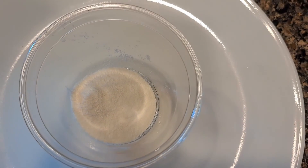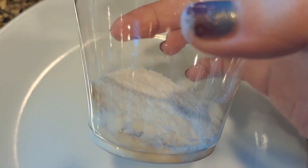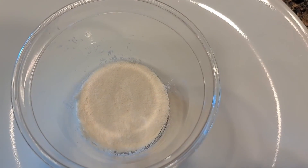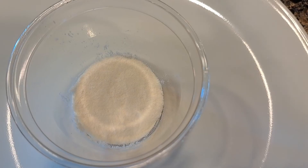If you add warm water it will dissolve quicker and easier, but you can mix it with just cold drinks and that's fine. I'm going to do it the harder way to show you it still works even without warm water, but if I'm in a hurry and I want to mix it well, I might add just a little warm water, mix it up, and then add my cold drink.